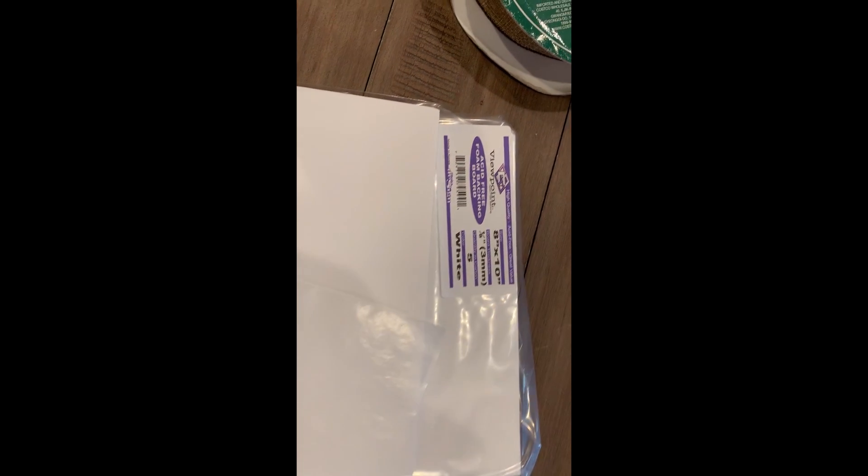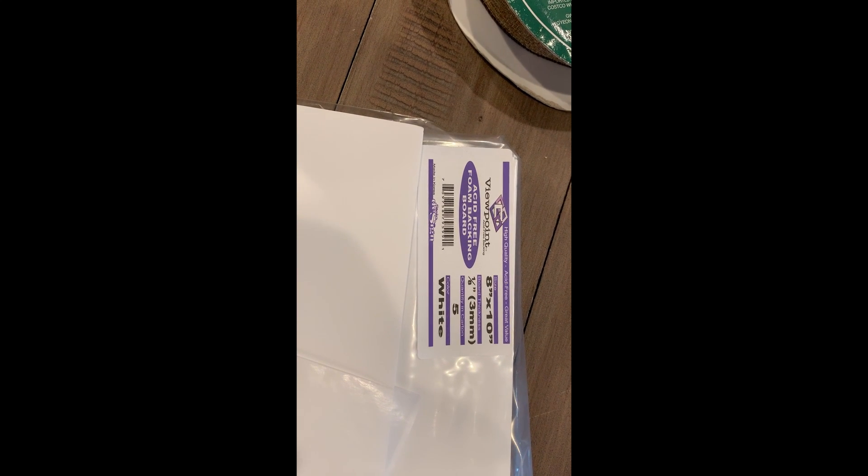I'll use glassine paper and acid-free foam backing board by Viewpoint. I'll cut the glassine paper to size, and then I'll use some artist tape to adhere it to the portrait surface.